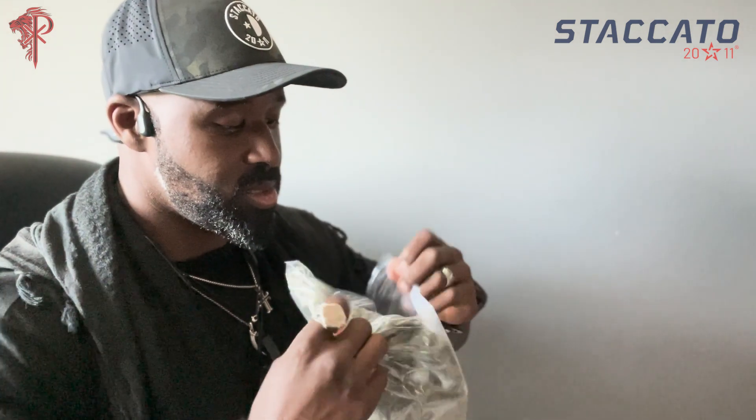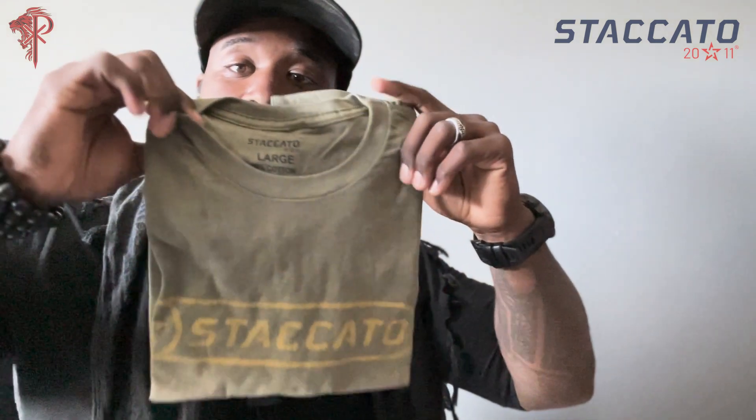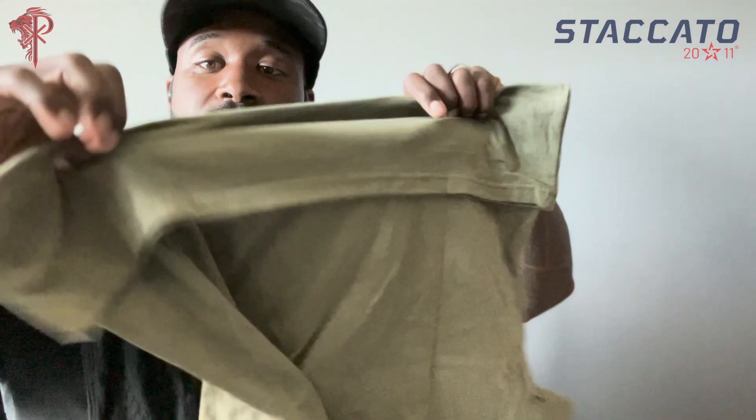Heck yeah. This is the tactical green one right here. You're going to be rocking this to the range. You guys will see me rocking these everywhere — gym, range, team Staccato, team 2011.